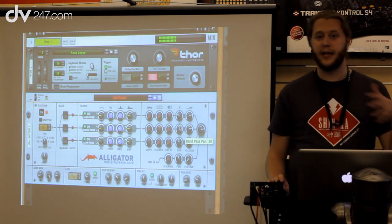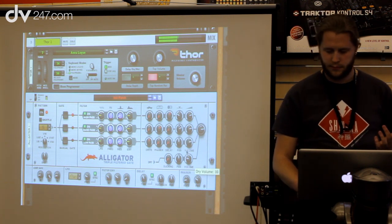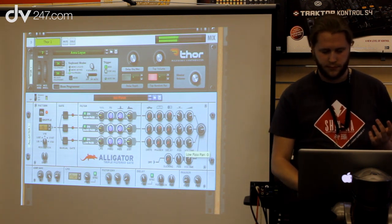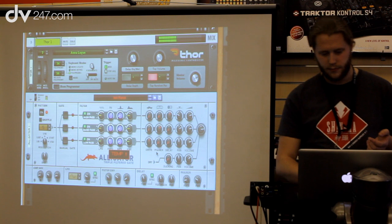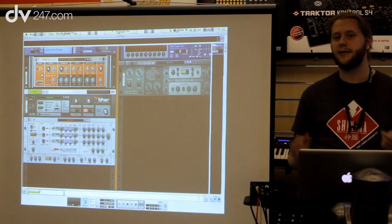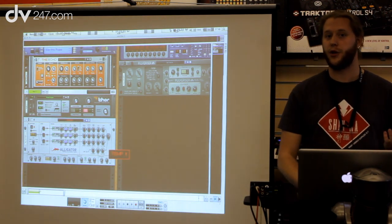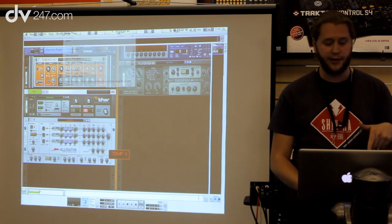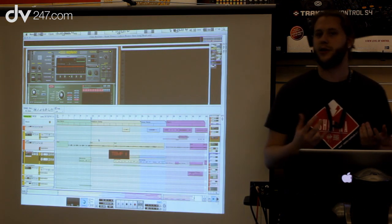If I want I can even blend in the regular dry sound. It's a really nice device to add some movement to anything. Also in Reason 6 are all of the features we had in Record — like audio recording, our big analog model mixer, and Neptune. To quickly show what this is about, I want to show you Neptune.